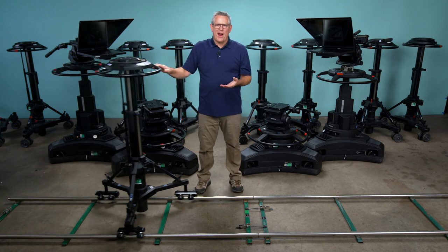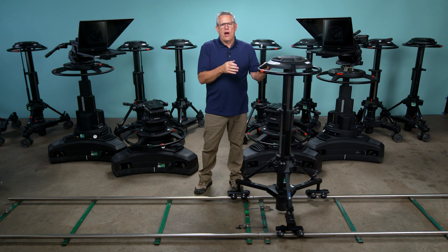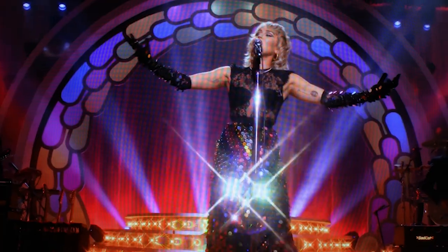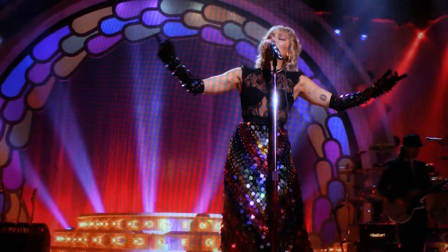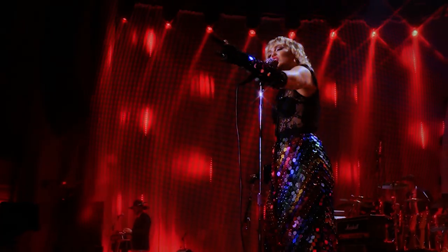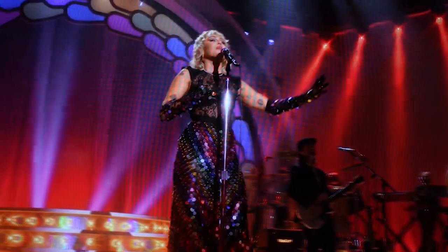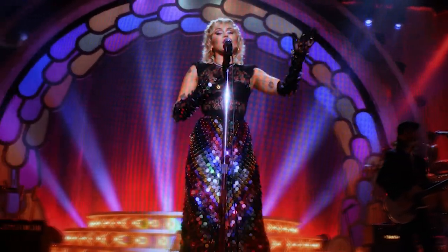This is the Vinton tracking dolly. This dolly allows you to put an Osprey pedestal on standard tracks and operate it like a typical cinema dolly. One of the most common rental requests we get is from concert producers wanting to put the Osprey pedestal on tracks right in front of the stage. This is a shot taken with one of our peds at the famous Ryman Auditorium in Nashville, Tennessee at the Miley Cyrus concert.